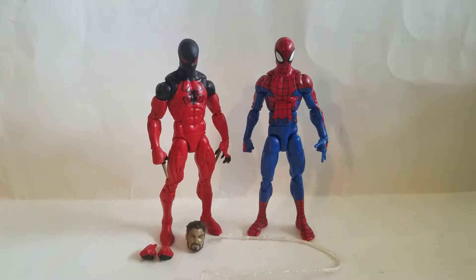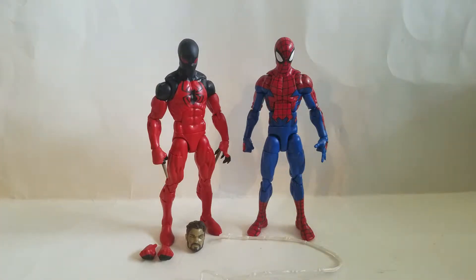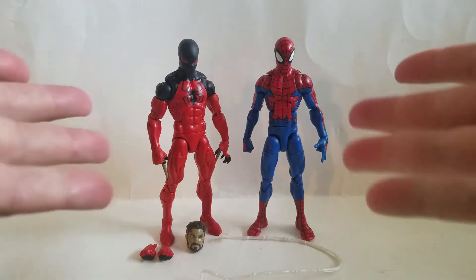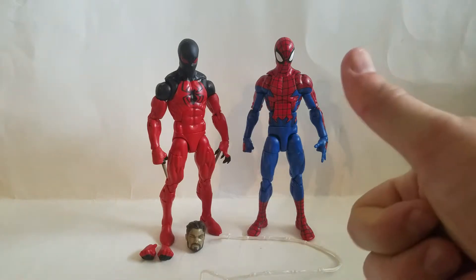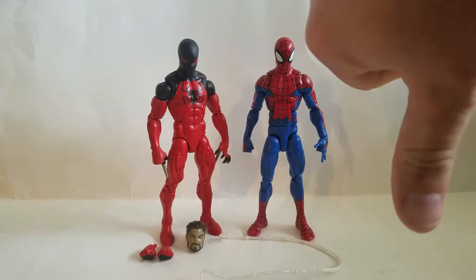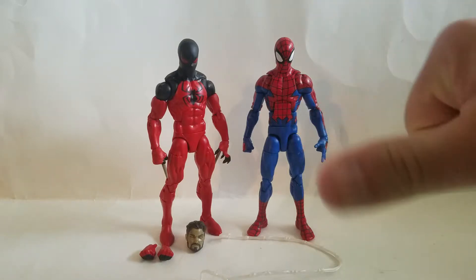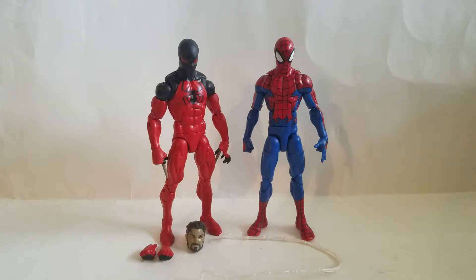Spider-Man, Spider-Man, does whatever Spider-Man can! Guys, Goldie coming at you with his stuff and things review. We're looking at the SPDR wave, the Spider-Man offerings from that wave from the Marvel Legends Hasbro line. Here they are — two Spider-Men. This one? Awesome. This one? Yeah... House of M Spider-Man, guys.